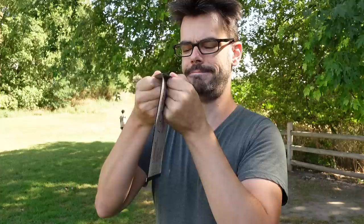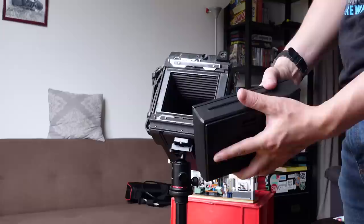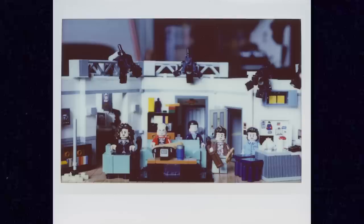In the past there existed large format instant film to be used in large format cameras, but those film types are all gone now, which sucks a lot. At least a very solidly put together Instax wide back exists for being able to shoot an instant film in these cameras at all. It isn't the same thing as FP100C45 or Polaroid Type 59, but it's something.